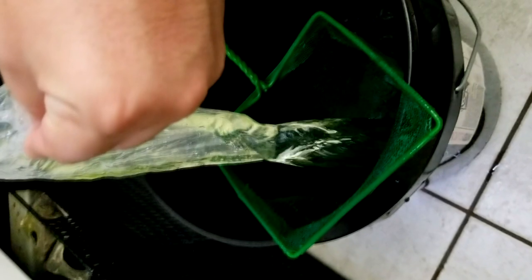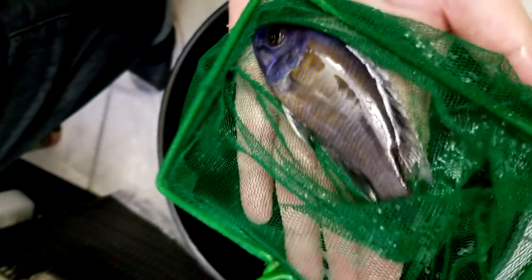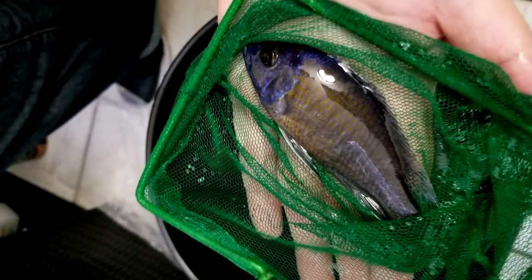This next fish that we're opening up here is the Red Fin Borleyi. I believe it's a regular Red Fin Borleyi, not a Cadango, so it's not like the super red ones. Either way, a very nice specimen — he's starting to get the white on the tips, blue face, and he gets an orange body.